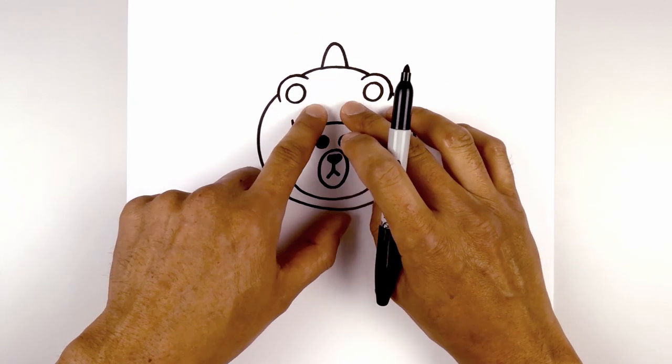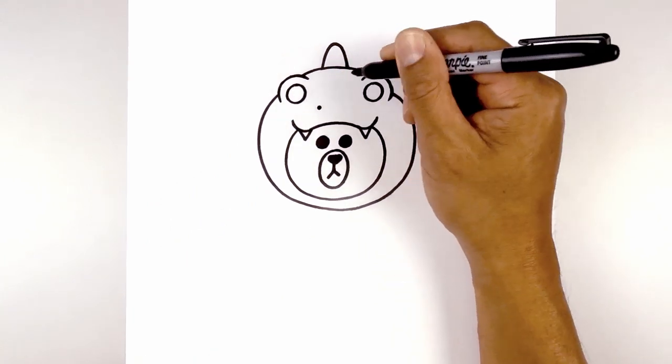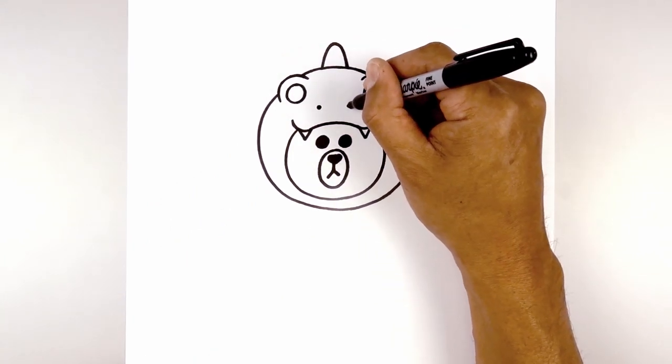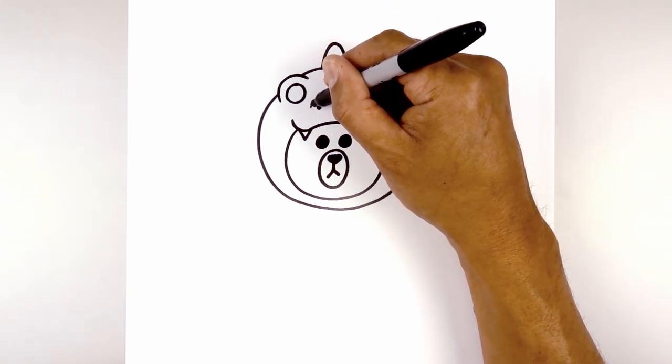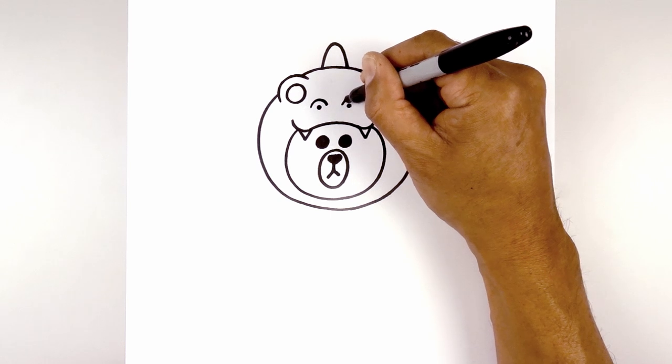Now we're going to move in and draw on the nostrils. On the left side I'm going to draw a small black dot, then move over towards the right and do the same thing. Now I'm just going to draw the outside of the nostril — drawing a half circle around that dot on both sides.